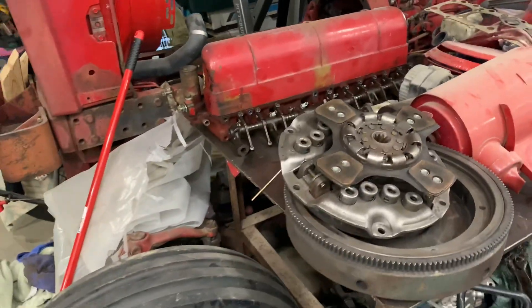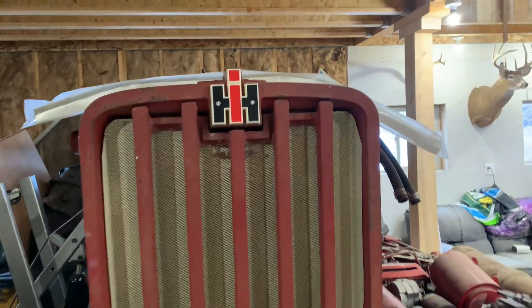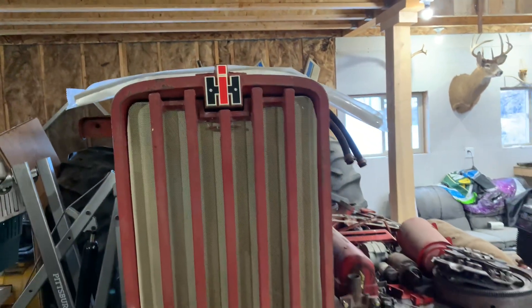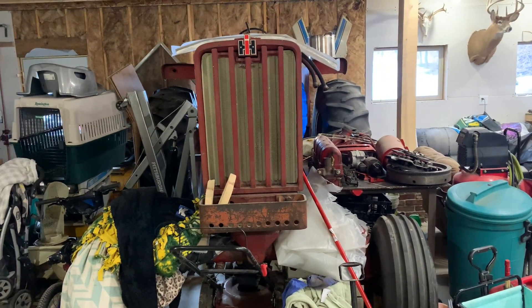One more thing — ta-da, brand new emblem! Every time I walked by it was making me angry, so I bought one and threw it on there. Maybe it'll be less of a clothes rack here coming up. Stay tuned.